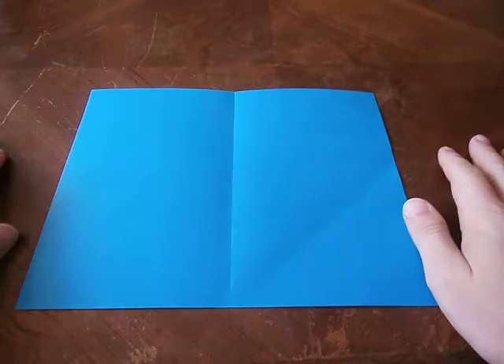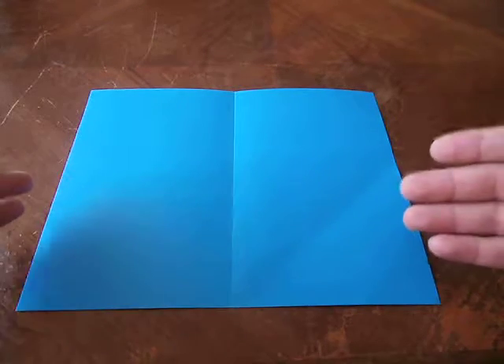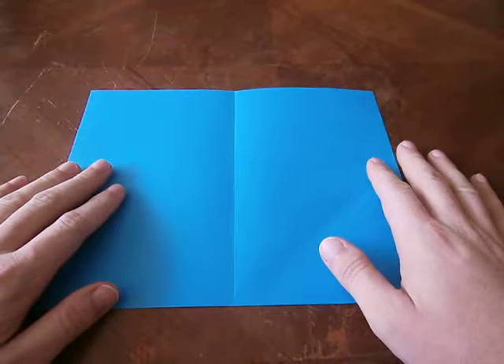In this video I'm going to teach you how to make a fancy heart using a standard sized sheet of printer paper. I'm using a dark color so you can see the creases better, but I recommend you practice with a sheet of white paper since it's more expendable.